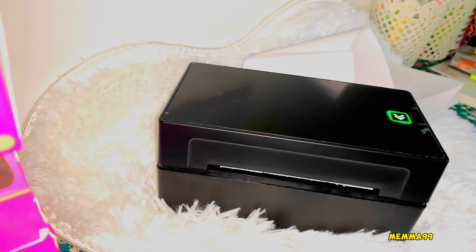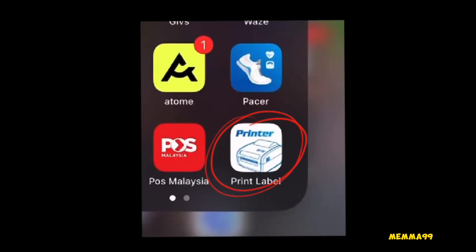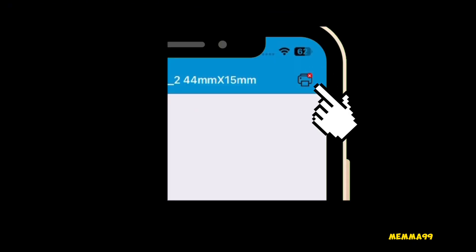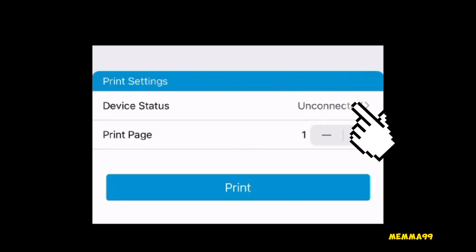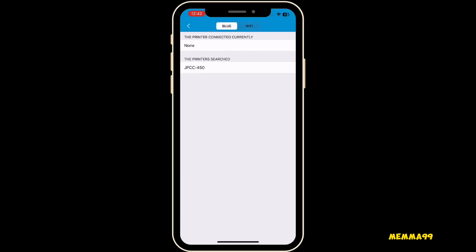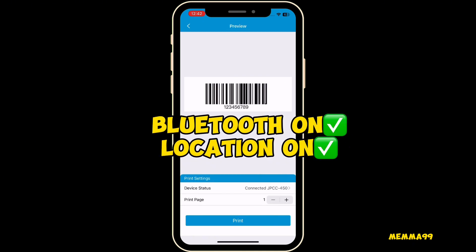[Malay: You can see it self-adjusts. When you press the power button — how to print? It's easy. Just go to the Print Label app, then try printing what you want. Press Device Status and the device info will appear. Make sure you have Bluetooth and Location turned on so it can connect easily.]